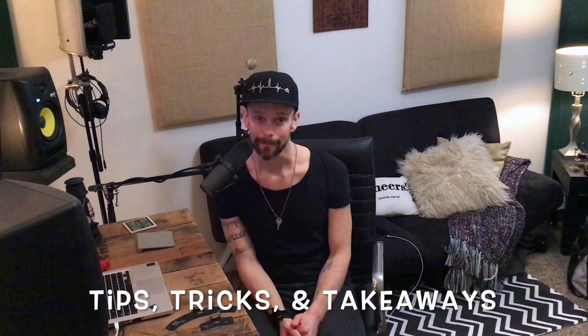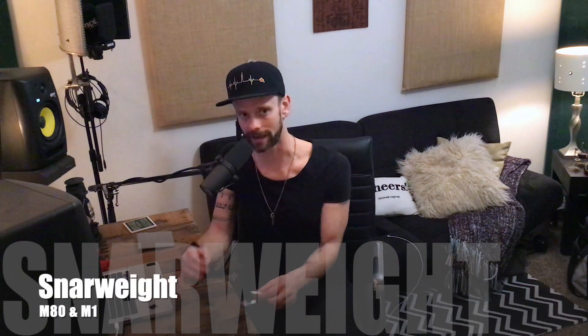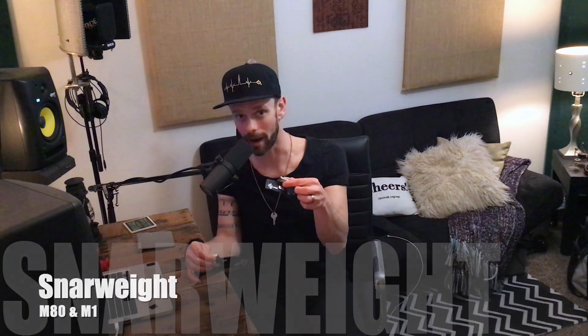Hey everybody, welcome back to another episode of Tips, Tricks, and Takeaways. My name is John Butterworth, and today we are looking at the Snareweight M80 and M1.